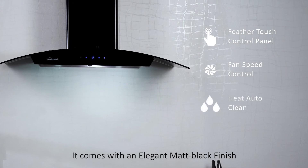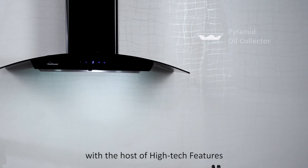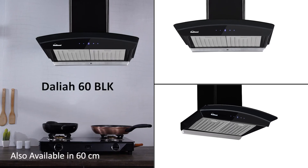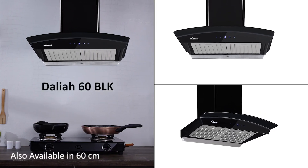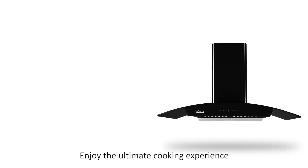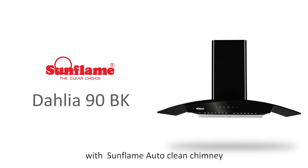It comes with an elegant matte black finish along with a host of high-tech features. Enjoy the ultimate cooking experience with the Sunflame auto clean chimney.